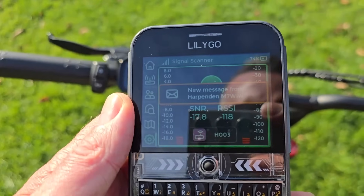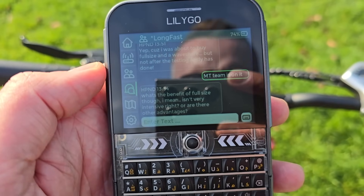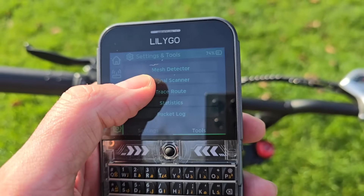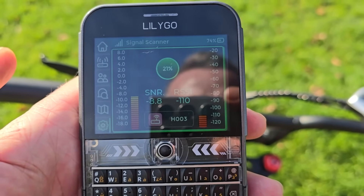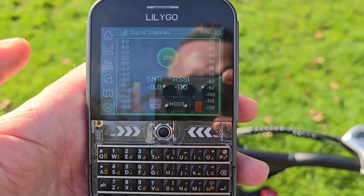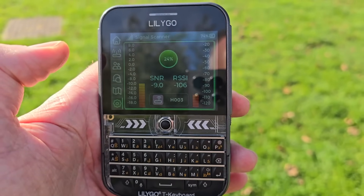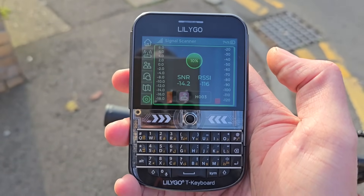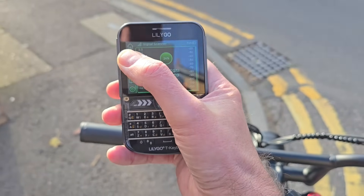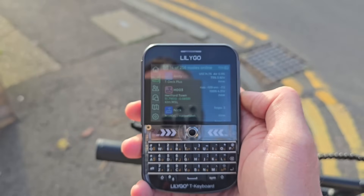I'm just over by Sainsbury's and another message has come through — there's a bit of discussion going on about Raspberry Pis and everything else. Let me check the RSSI — oh, minus 110! Blimey, that's good. It's possible it might be routing via my home node because that is sort of pointing this way, but it's very snappy coming back. Good line of sight to somewhere. It actually reports with no hops, so yeah — this is good, really really good.